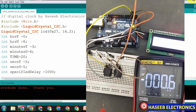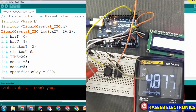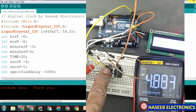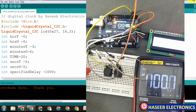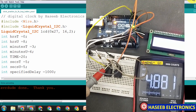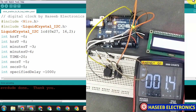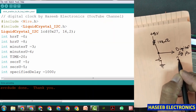I will check that the signal is going to pin number 3. When I press it, it goes low, and when I release it, it goes high — it is now pulled up. We will also check the minute switch — it is normally high, and when I press it, it goes low. That's good.